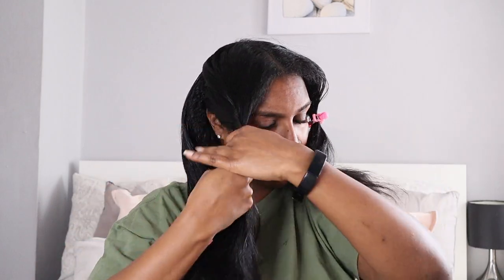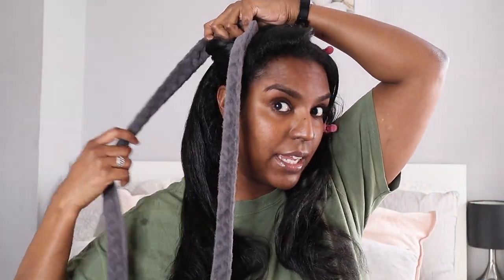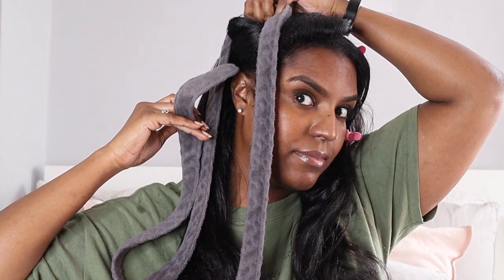I'm parting my hair into four sections and clipping them off. I'm going to start with the back section because I think it'll be easier. I have no idea what I'm doing — I've just seen the trend and I'm winging this tutorial. I'm using four dressing gown strings, placing them in the front and back sections like that, then tying them up.